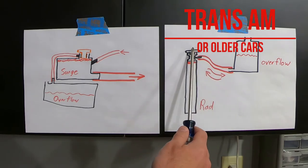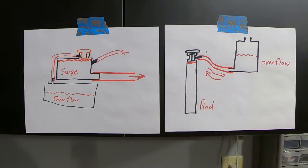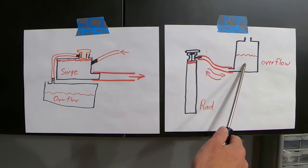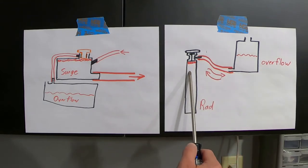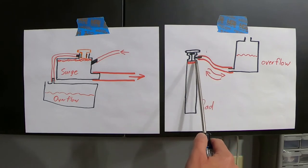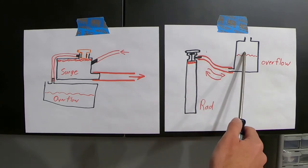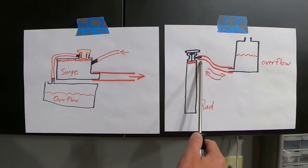The older system is a lot more simple — you just have the radiator and an overflow tank. If you fill it up, as pressure builds, the radiator cap can dump coolant into the overflow, so it's held there in reserve. As your car is hot you have a full system, and as it cools down low pressure builds because the coolant level drops. That creates a low pressure which allows the radiator cap to pull coolant back in from the overflow tank to keep your system at a full level.